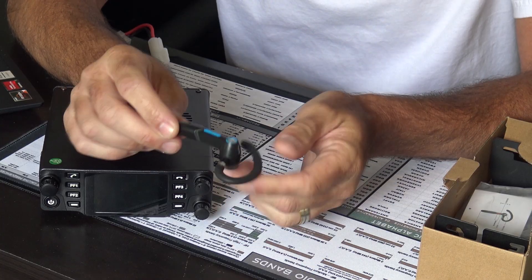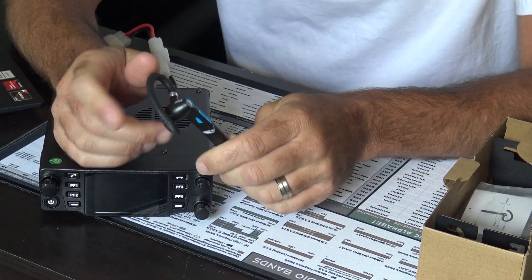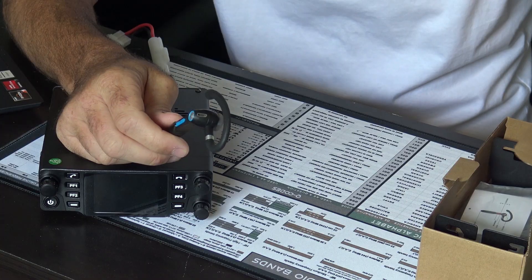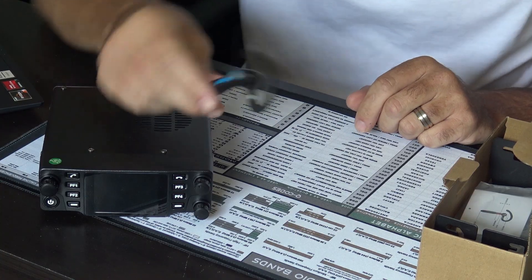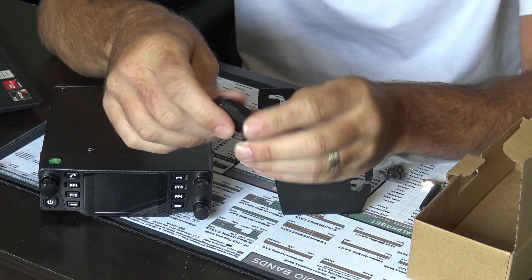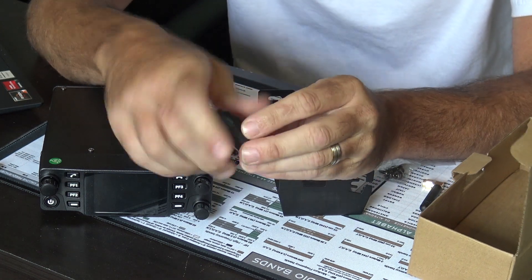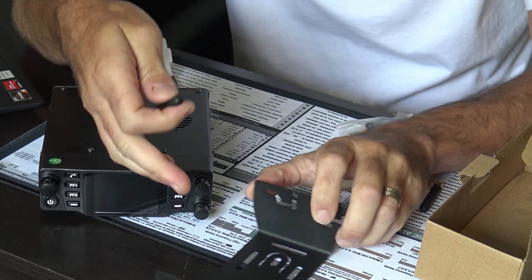If that applies to you, you can put this on Bluetooth and even use VOX when you're outside the truck to talk hands-free. There's also an included Bluetooth lapel-style PTT button you can clip on your shirt, steering wheel, or air vent for transmit. It's always good to have a mobile bracket included, since some companies make you buy it extra.